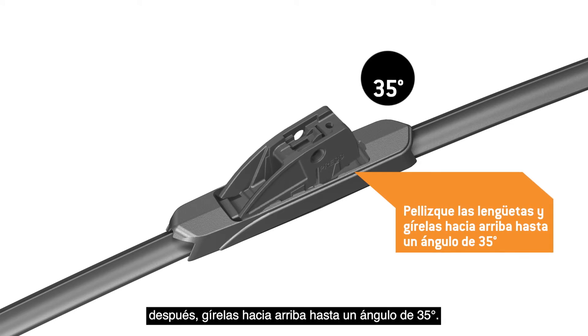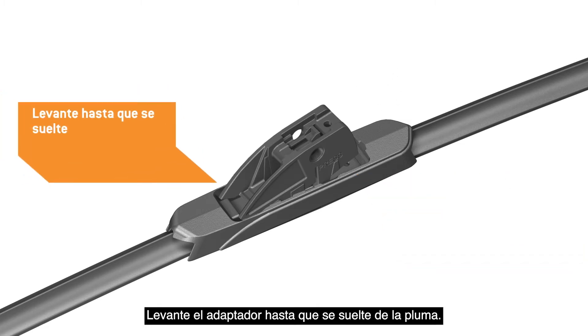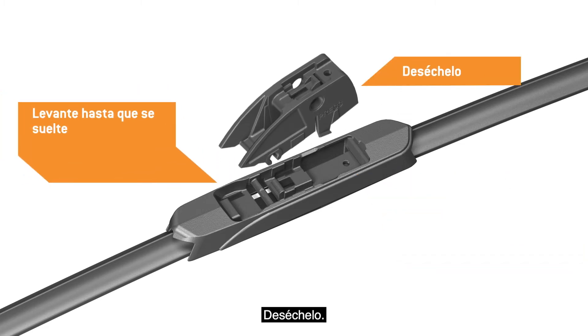then rotate it up to a 35-degree angle. Lift the adapter until it disengages from the blade. Discard it.